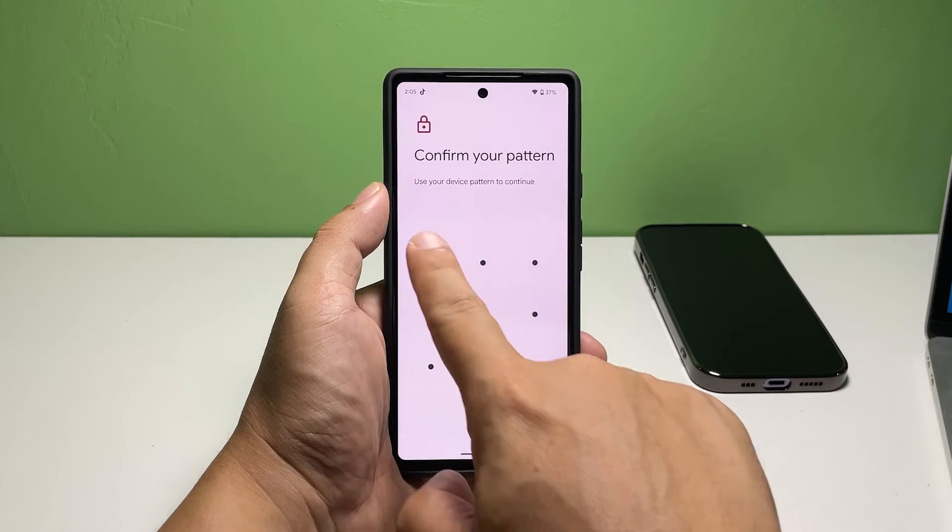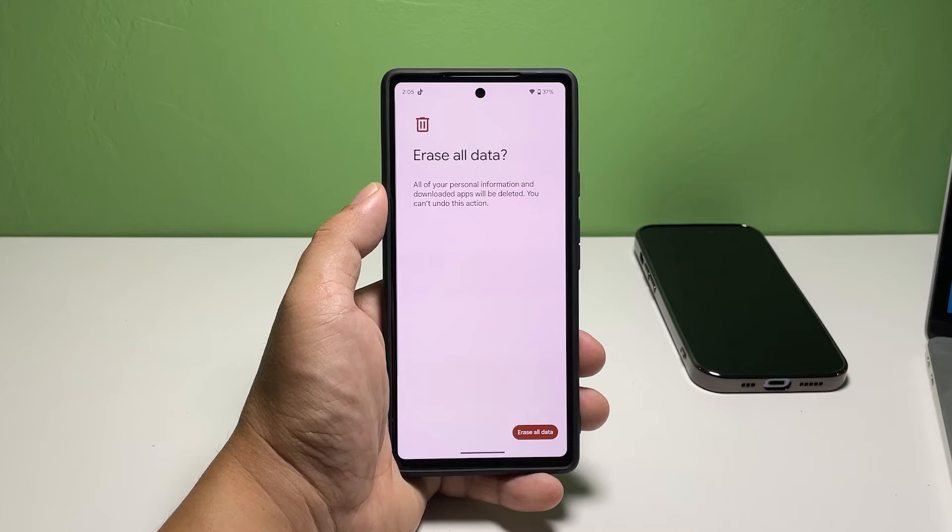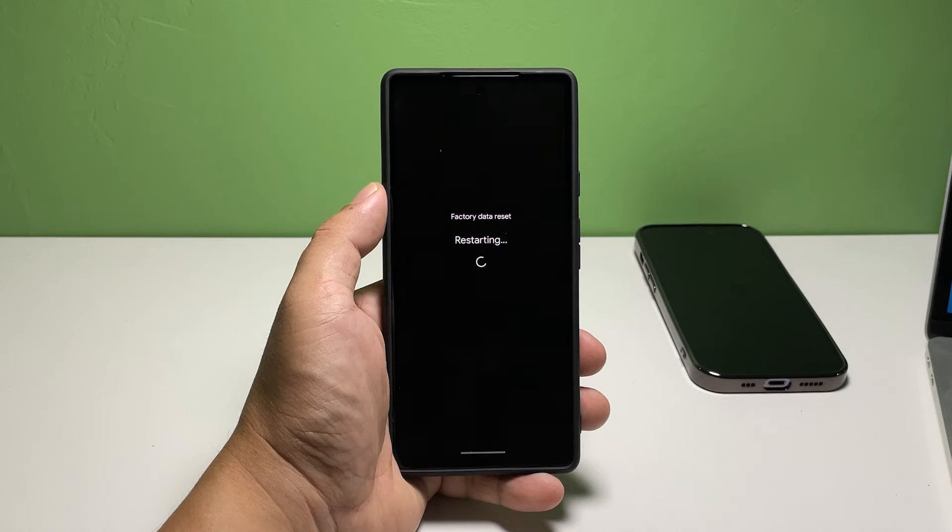If you've set up a security lock, it will prompt you to enter it to verify your identity. On the next screen, tap Erase all data. Your phone will then initiate the reset process and reboots.